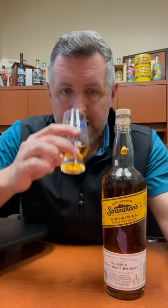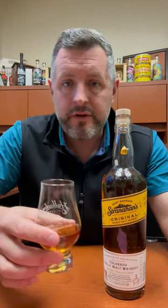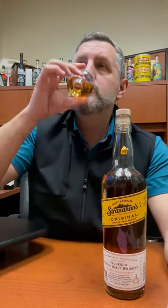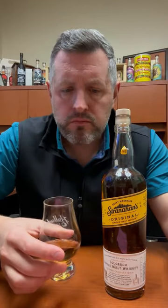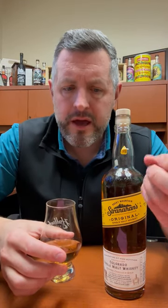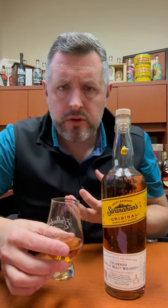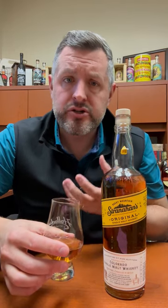So 94 proof, four to eight years old blend of barrels, non-chill filtered. On the nose, big hit of biscuity malt notes, a little bit of butterscotch, a little bit of cherry syrup.